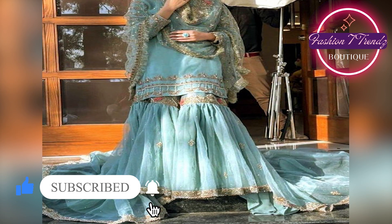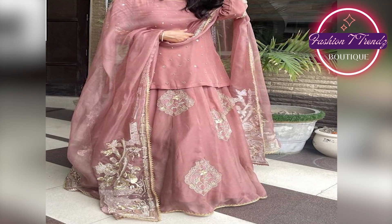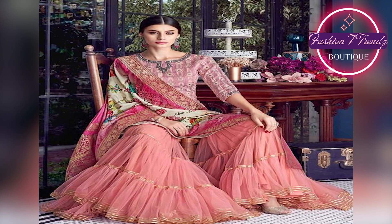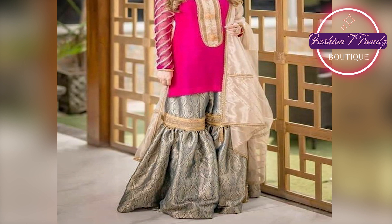If you want a traditional and elegant look, we have another design that will be very nice. This HIT Shafoon Shara Dubatta design will be very good for you for any special occasion.